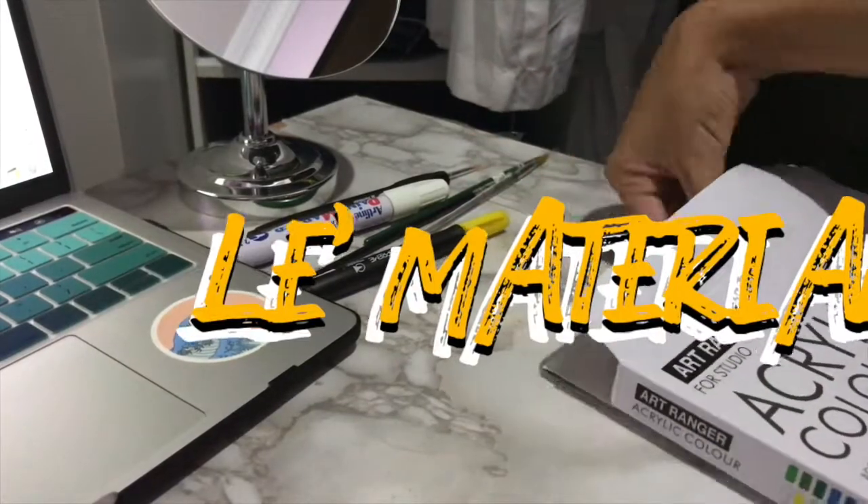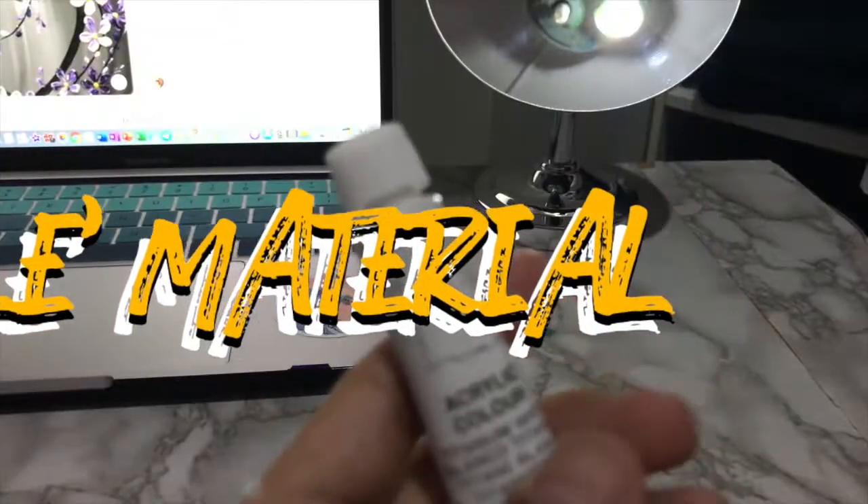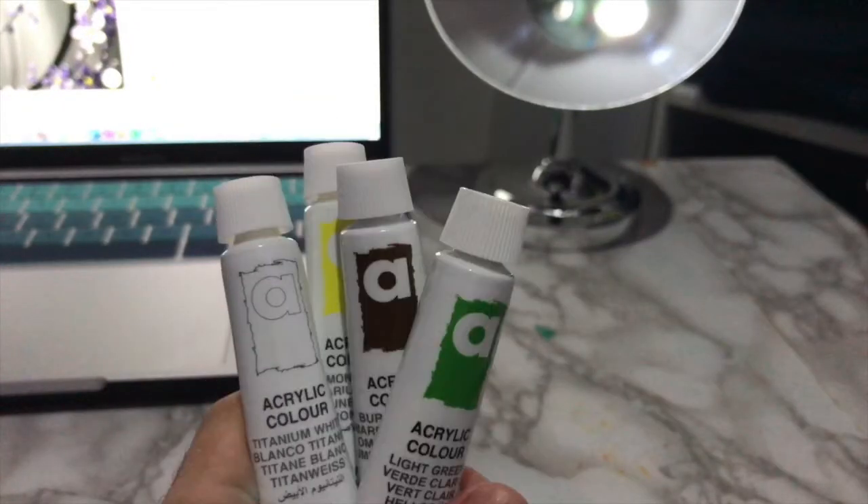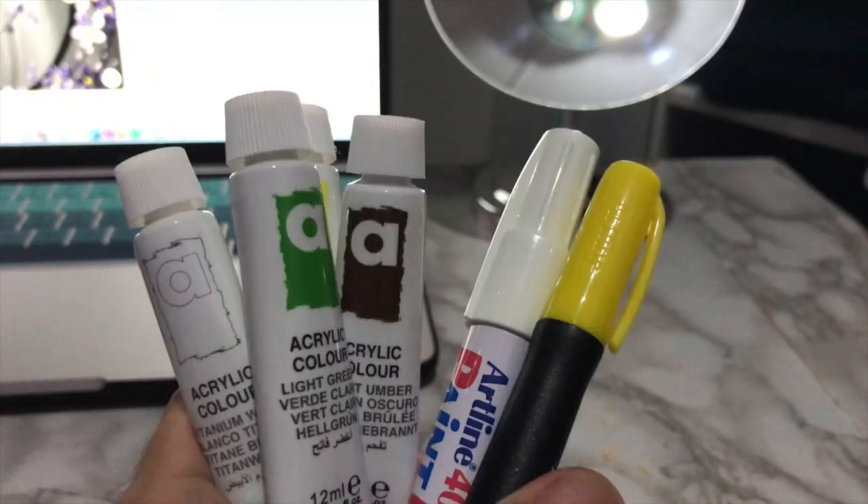So these are the materials and colors that I use, which are titanium white, lemon yellow, brown umber, and glass green. Also some markers and brushes.